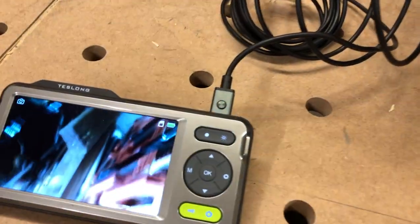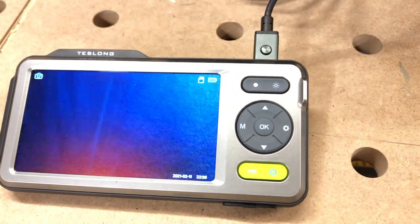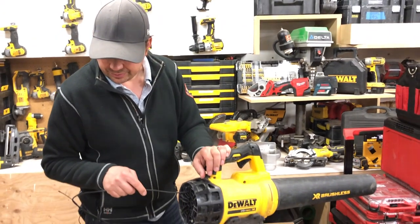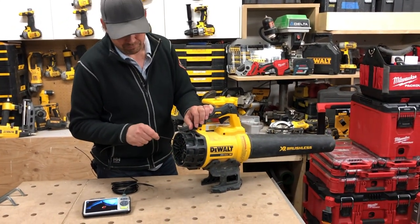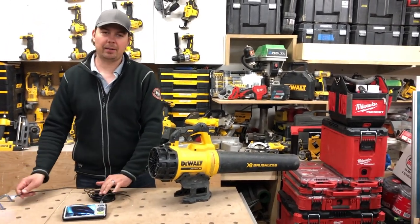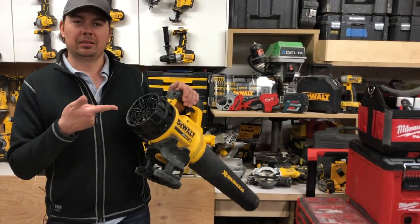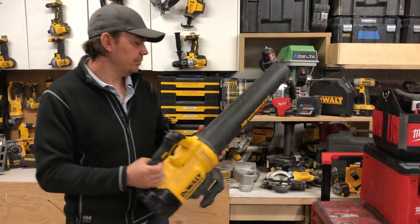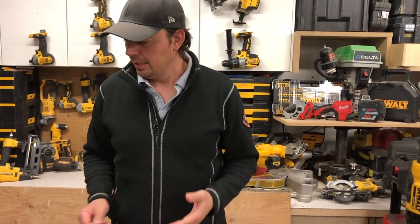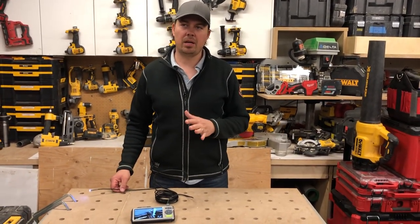We're going to keep going and see if we can get out the other end. There we go — we're out the other end! That's what the inside of a blower looks like: just a big plastic tube, and there's the fan again. As you can see, if maybe I had a broken fan blade in here and wanted to take a look at it, I could do that. It's super handy to get into small spaces.